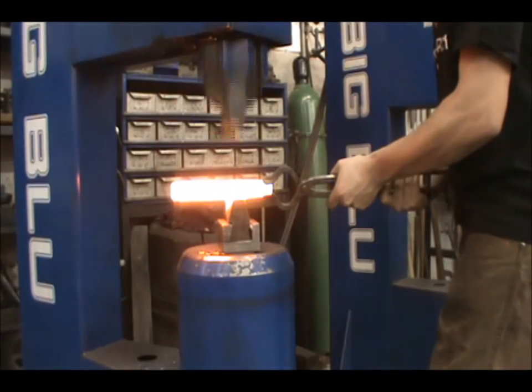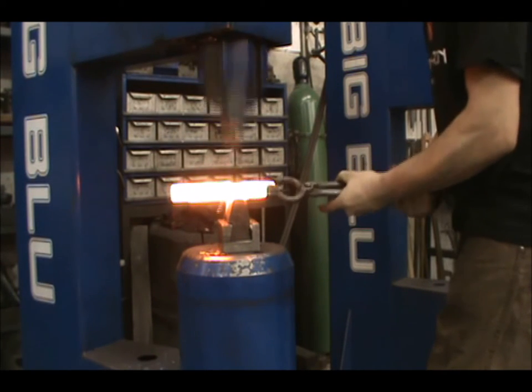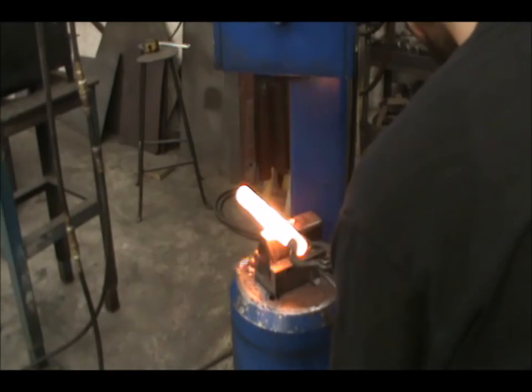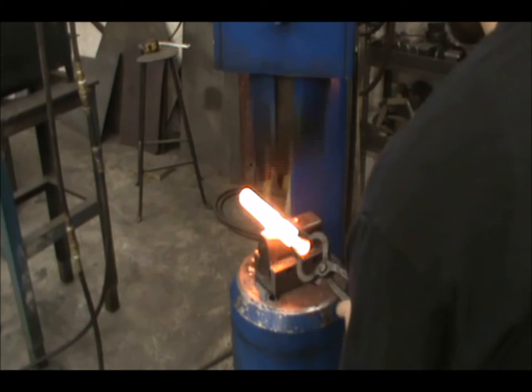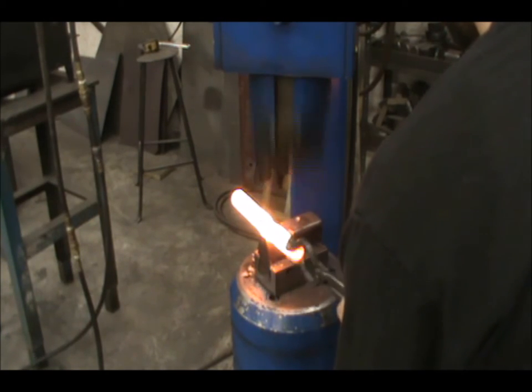Our forging strategy for this element is to start by necking the bar down where we want the junction of the two tapers to be. You don't want to remove too much material, however, or you won't get a crisp forging later on. The point of necking in this instance is to give room for your die to move past the end of the taper as you forge it.